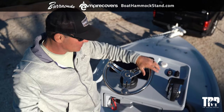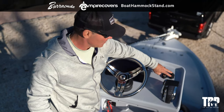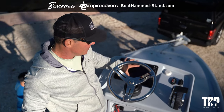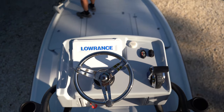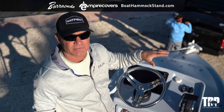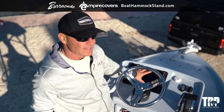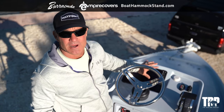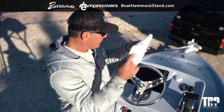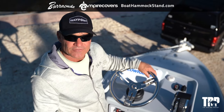Up top is a complete second station — throttle, steering wheel, power pole, and jack plate controls. There's a Sirius XM antenna and another 12-inch HDS unit up here. From up here we can see things we couldn't see from below, including fish, coral heads, and navigational hazards. I can enter waypoints up here that display on all other units, or view tracks and waypoints already stored. There's also a radar antenna, nav lights, and a VHF antenna up here.